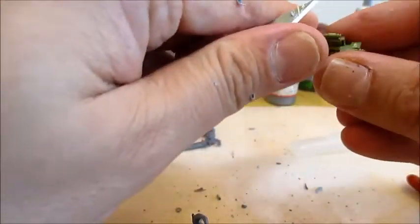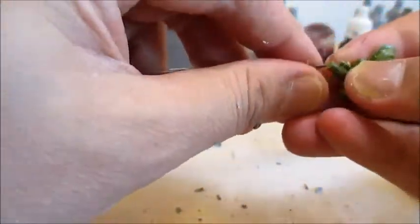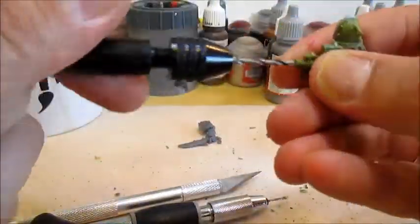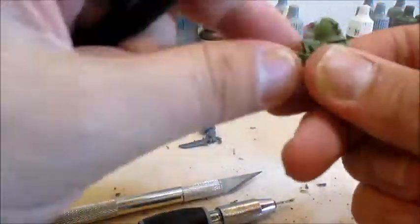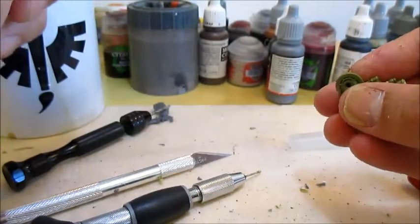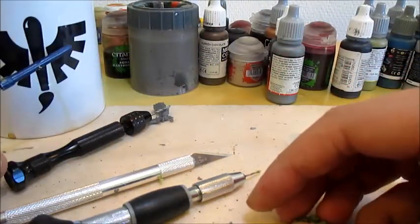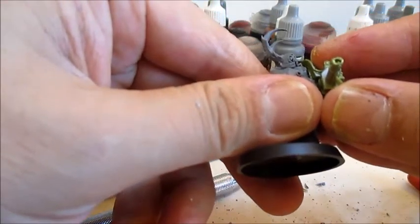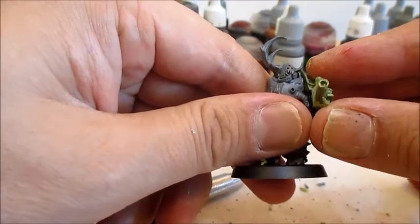Before we do though, make sure to remove the mold line from the gun and drill the barrel, of course. Just try fitting one more time to make sure I'm happy with it. I think this is exactly what I want.